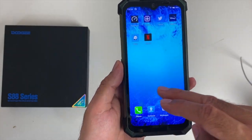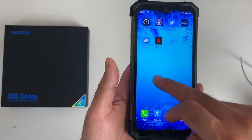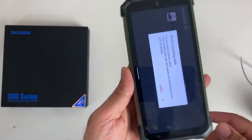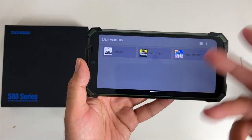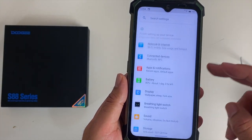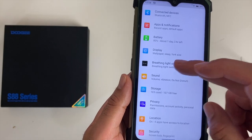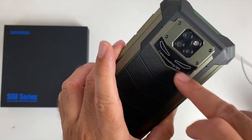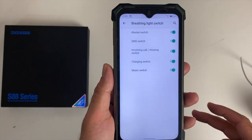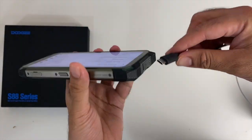The phone runs stock Android 10 and there's minimal bloatware — just the very minimal required apps, which is a good thing. There's a game mode that blocks all incoming calls and gives you a dedicated gaming experience. In the settings you've got network, connections, apps, notifications, and battery options. There's also a breathing light switch where the three color breathing lights on the back get activated for SMS, incoming calls, charging, and music.